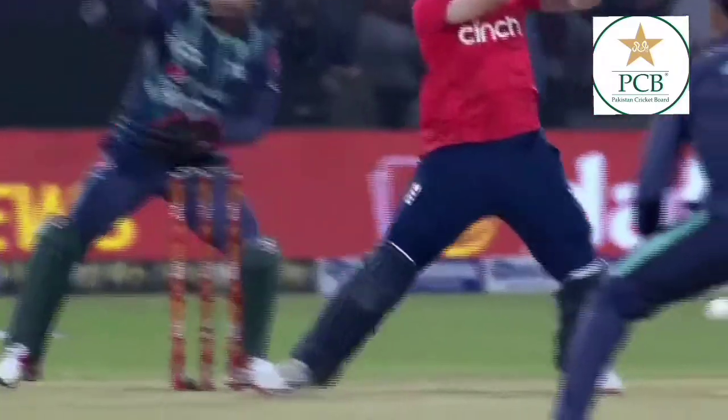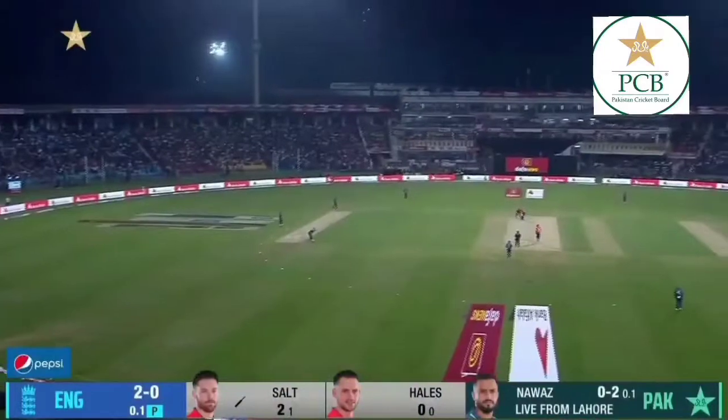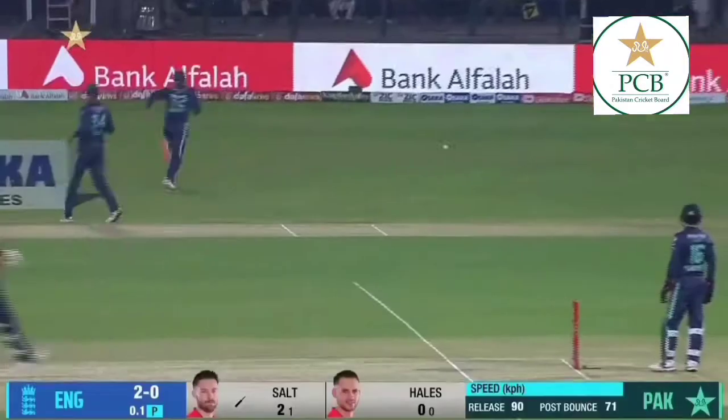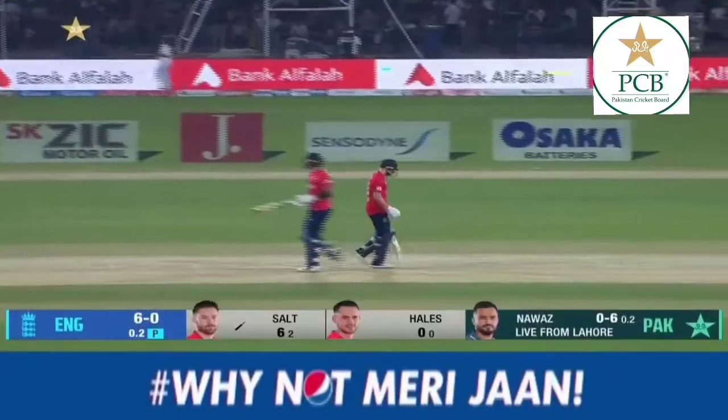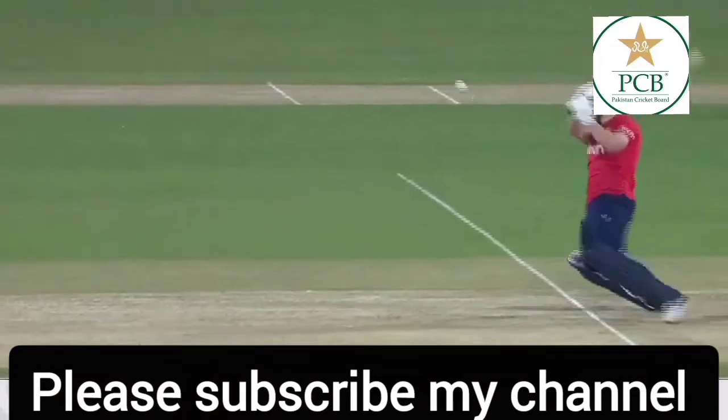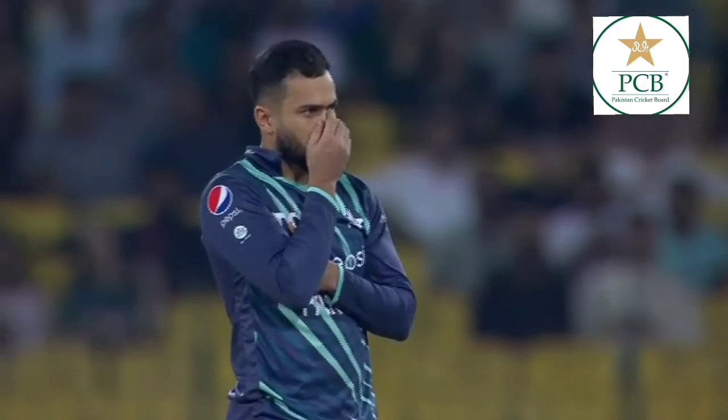First ball, first run. And one run becomes two. He's found the gap — he's taken just two balls to find the gap, two balls to find the boundary. He doesn't believe in checking the pace off the pitch or the bowler.